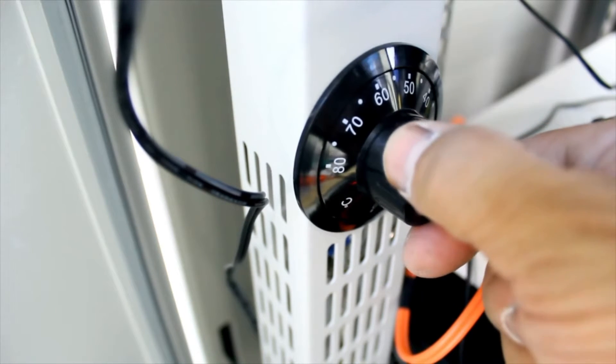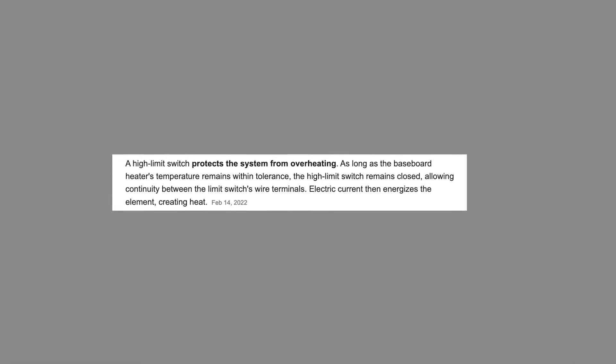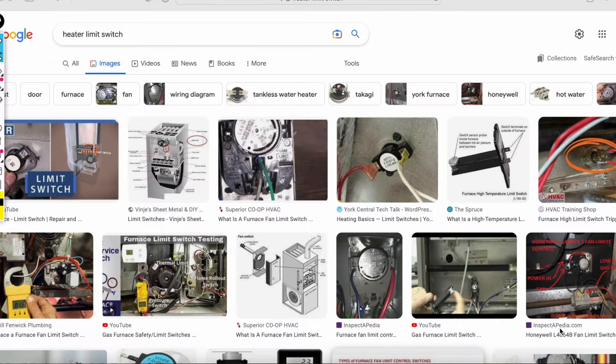It's called a limit switch. What it does is it pretty much prevents the heater from overheating. I've seen this many times up here in northern Washington, where as soon as winter comes and we have a couple of snowstorms, people call to troubleshoot their heater — why it's not working or why it stopped working.